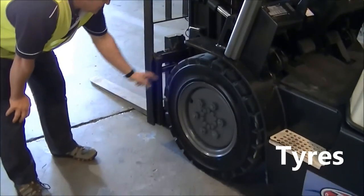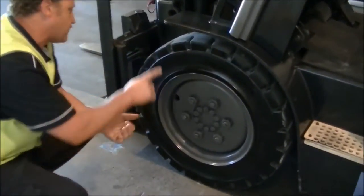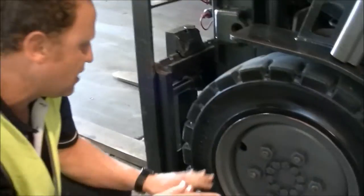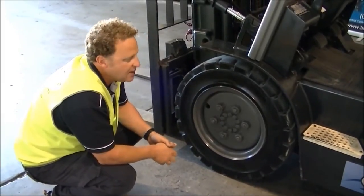Then we'll come down to the tyres. For the front tyre, have a good look — it's a solid rubber tyre with good tread on this one. Always check for any chunks in the tyre, even wear, because you don't want the tyres going uneven. Also check any cracks in the walls and make sure all the bolts are in nice and secure.